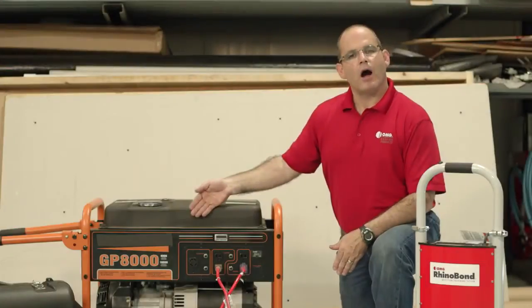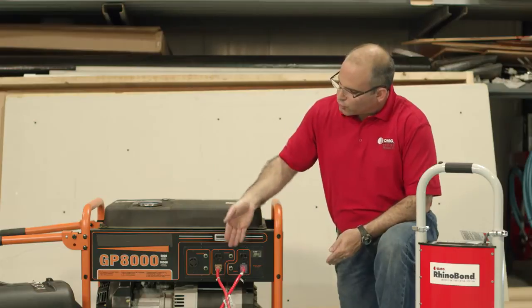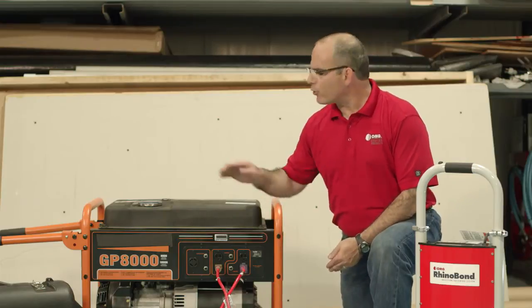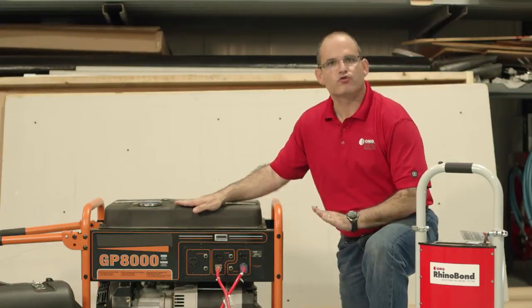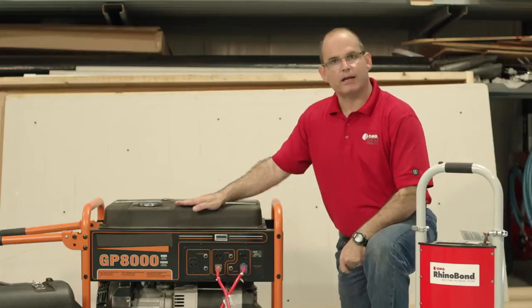The tool is run off of portable generator power. At least a 5,000 watt generator is capable of powering two RhinoBond tools, given that they're each plugged into their own dedicated 20 amp circuit. It's important that this generator is dedicated only to two RhinoBond tools and no other roofing equipment — no screw guns, no hand welders, nothing else but two dedicated RhinoBond plugs.